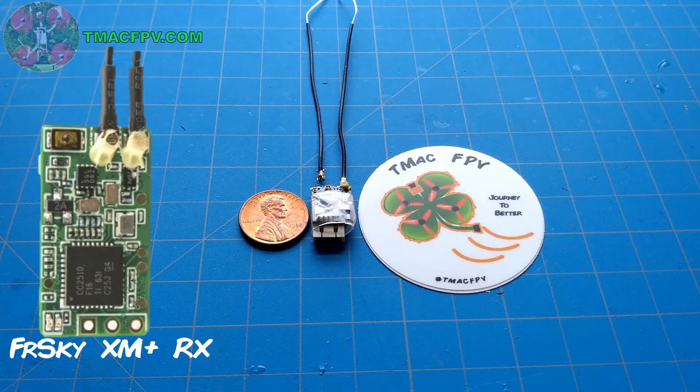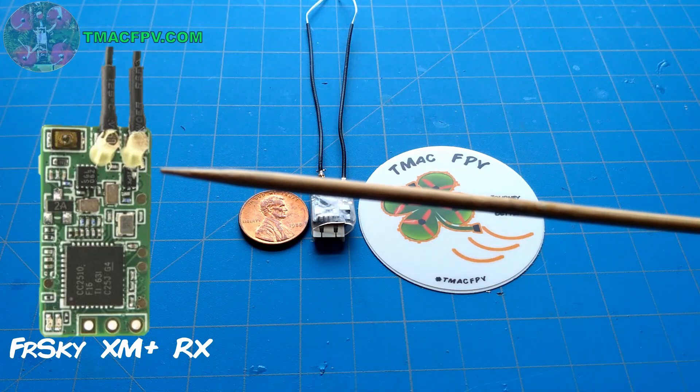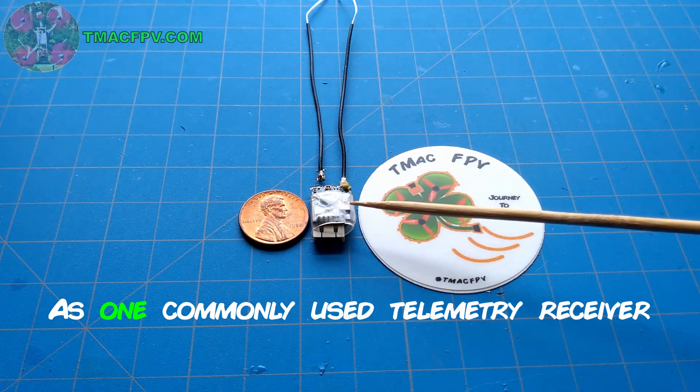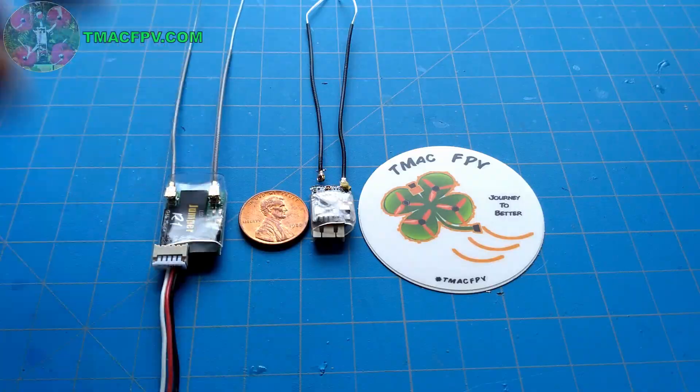Unfortunately, our first teammate was using an XM Plus receiver, and the XM Plus is not a full telemetry receiver. Although you can get RSSI from it and display it on your OSD and your goggles, you're not able to get the voice warnings through your T16 speaker. For that, in the past, you'd need the FR Sky RXSR receiver. Well, now you have another option: the Jumper R1 Full Range Telemetry Micro Receiver.